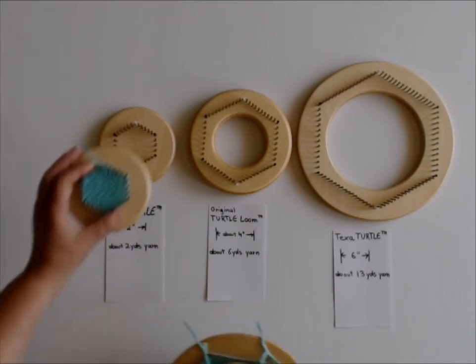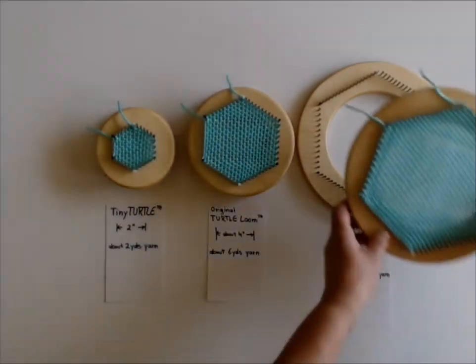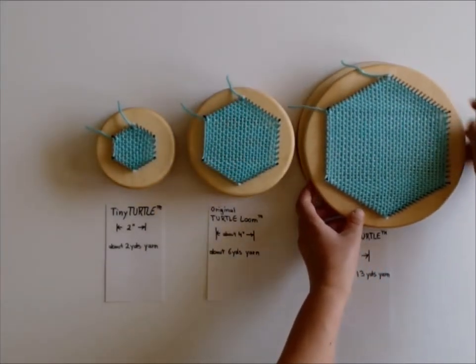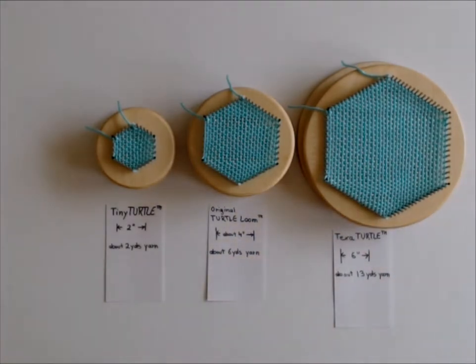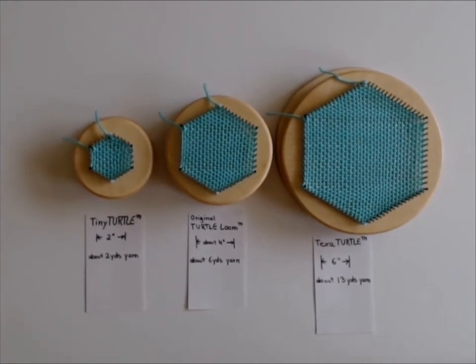Let's take a quick look at what it looks like when it's woven. You will see that the beauty of this scaling and this system is that all three hexagons weave the same fabric in the same manner.